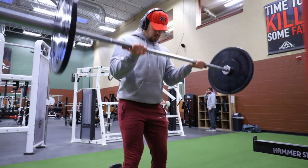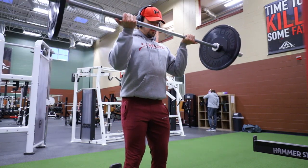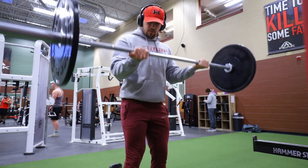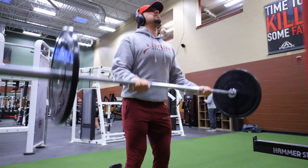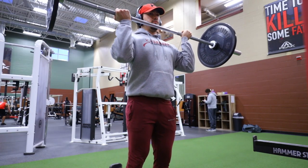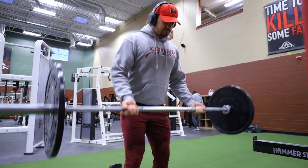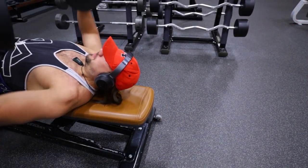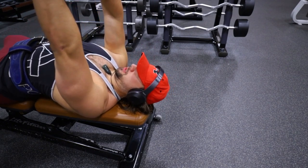Once you finish there, move into some barbell curls. I'm in a squat rack but it's one of the Rogue CrossFit racks so nobody's squatting over here. Really focusing on slow controlled form — not swinging the weight up. These are just 10-pound bumper plates so it's only about 65 pounds. We're going for around 6 to 8 reps, keeping it a little heavier, controlling those negatives especially — real slow to let it stretch out those biceps. Four sets, 6 to 8 reps.